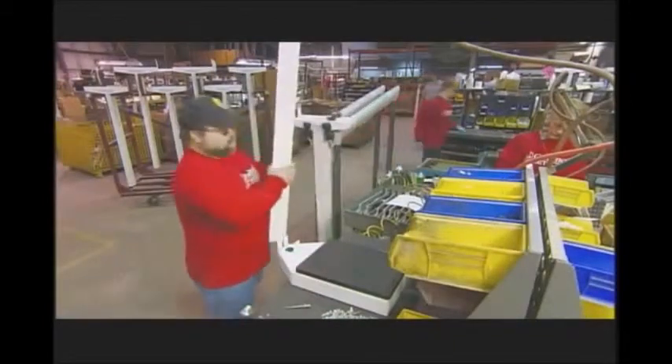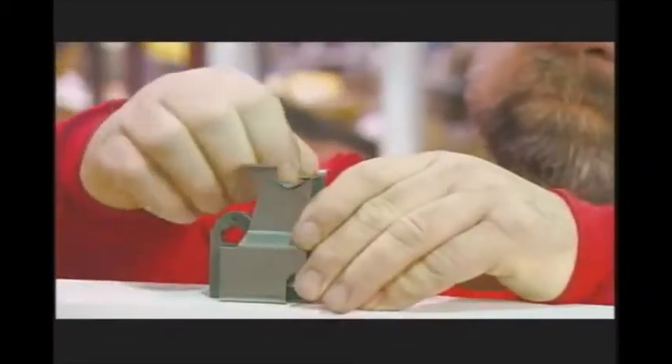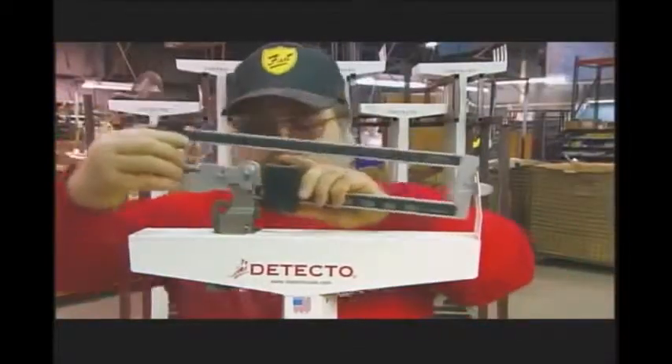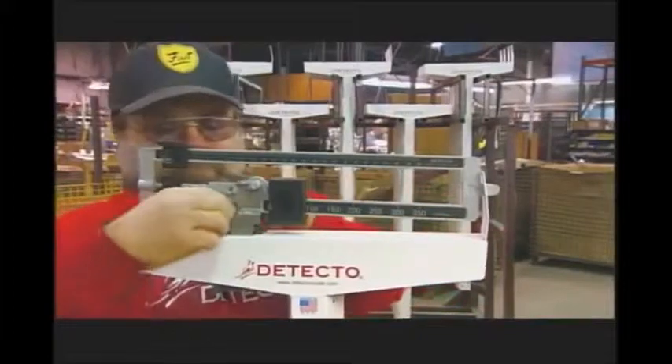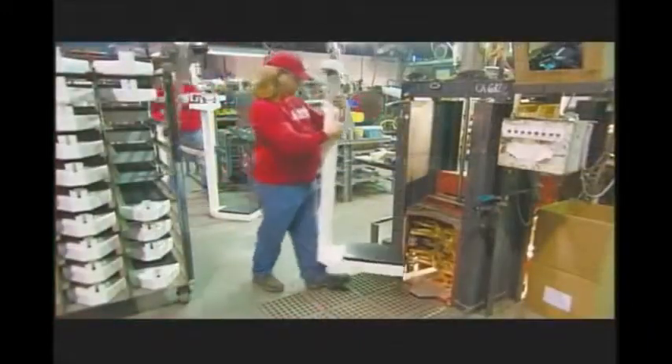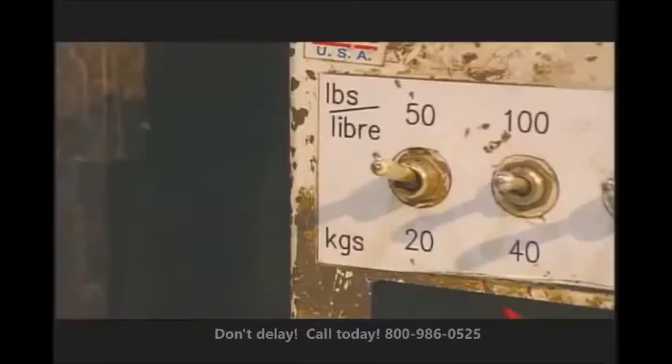At the assembly line, workers fasten the scale's column to its base. They cover the pivot to protect it from wear and set down the way beam that balances on it. Then they connect it to the steel rod that comes up through the column from the base. Once the way beam connects to the lever mechanism at the base, the scale is functional.